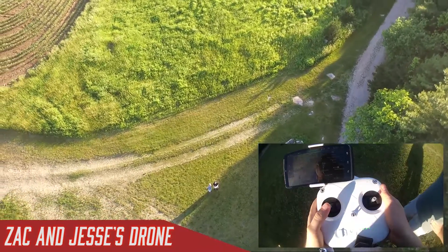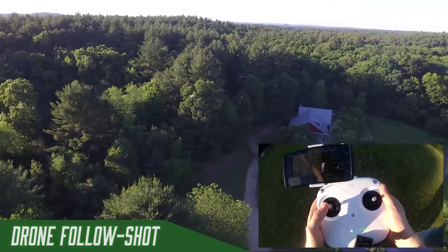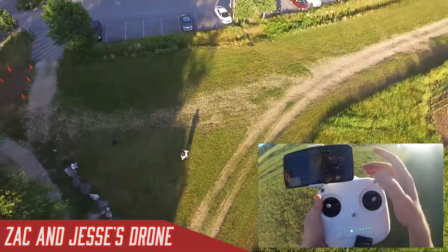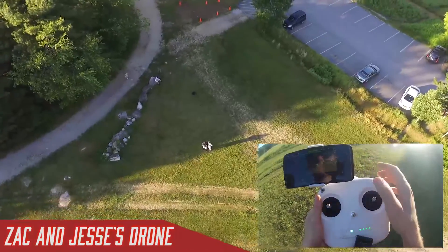You can center the point of interest on anything — your house, your car — and it'll just circle around as long as you want, shooting down at you. That's a really fun and cool function. You can stop it at any time, so I'll confirm stopping that.